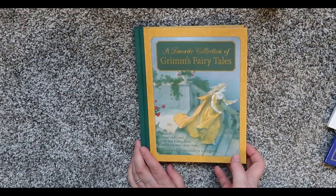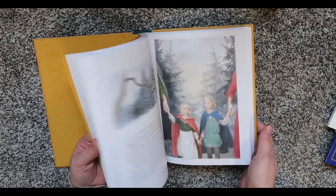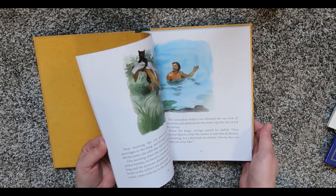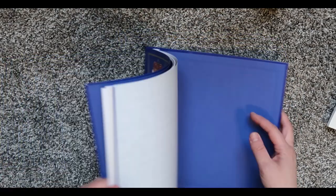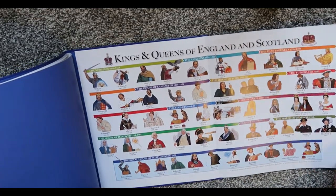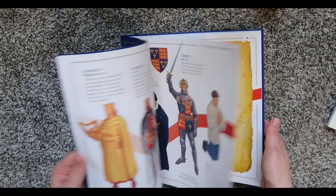Here is the collection of Grimm's Fairy Tales they suggest. My kids love fairy tales — we have quite a few fairy tale books. I actually read a book, I think it was Simplicity Parenting, that talked about why kids love fairy tales and why they're actually really good for them. Each story is just a few pages long. This is the Kings and Queens of Scotland book — as I showed in my other video, it has a pullout poster telling who all the Kings and Queens of England and Scotland were. Although Elizabeth II is on here, so they'll need to update that, but that's something you can talk to your kids about.